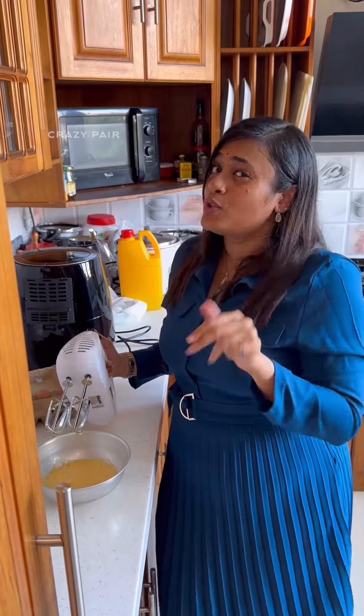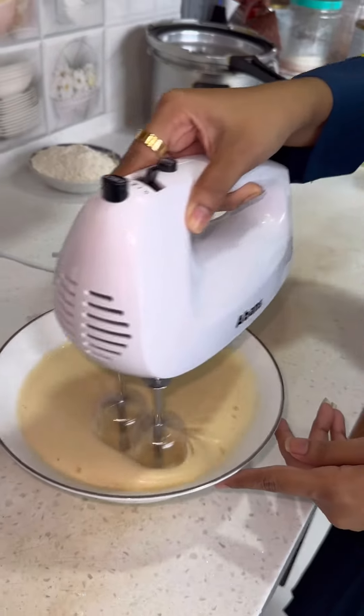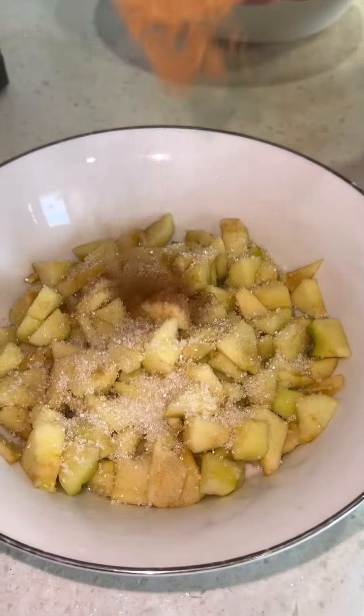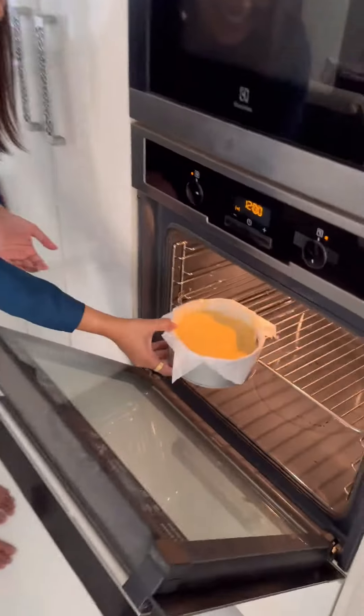In this Abans Hand Mixer, there is a 5-speed mode. There is a turbo mode here. And there are two dough hooks here. There is a very easy arm. I will start!